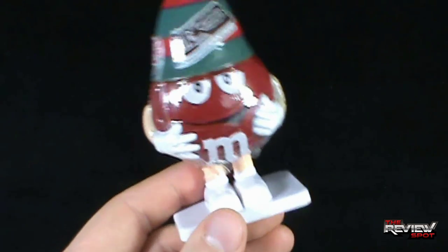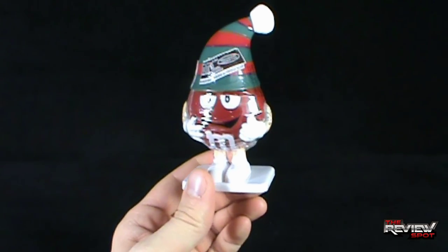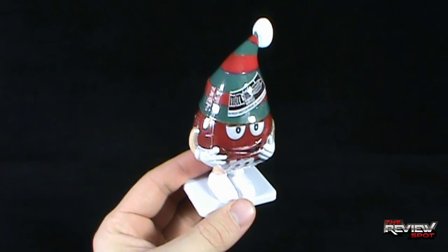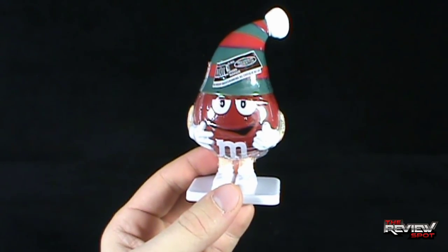He's on a stand. You can't take him off or anything like that — he's just one big piece of plastic. And then inside here... it's not Christmas magic. It's Christmas M&M's. Just regular M&M's, actually. The only way we're going to get into this is we're going to have to cut him open.